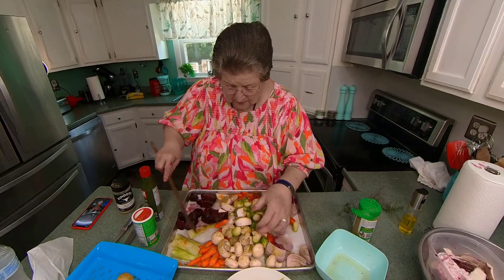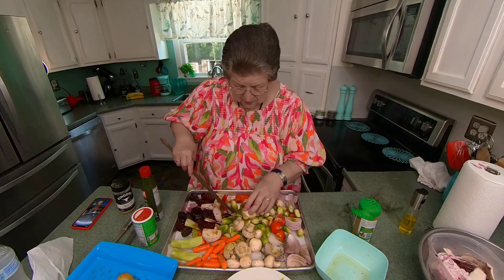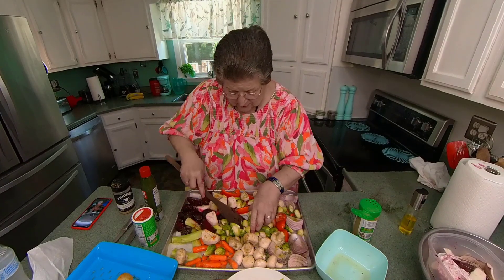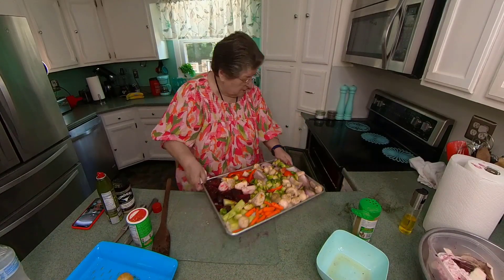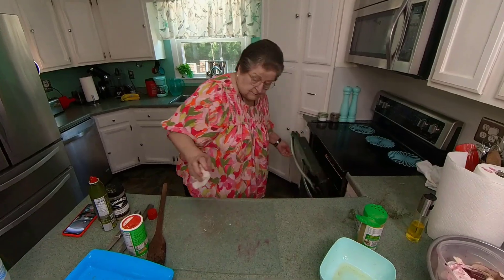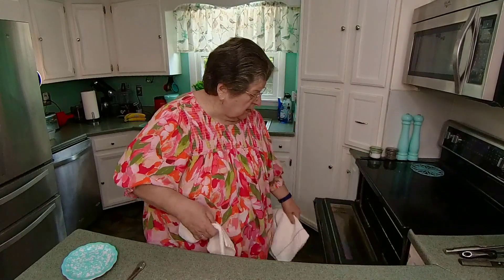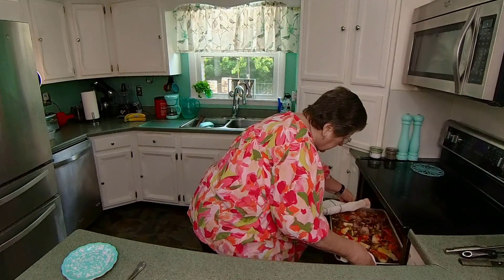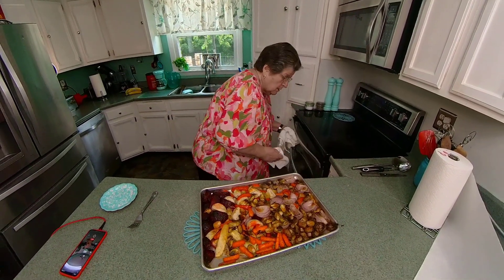Let's mix it all up. And into the oven we go. It looks to me like it's taking the whole 40 minutes. I timed it one time. Oh yeah, that looks good.